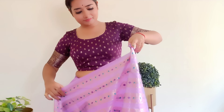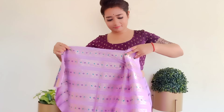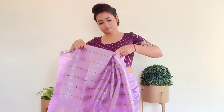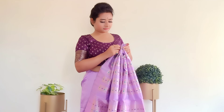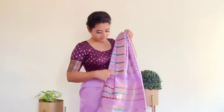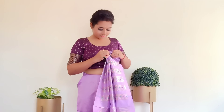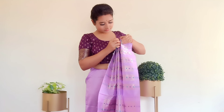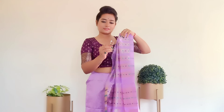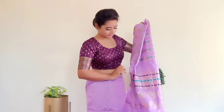I have set the pleats to the width of my shoulders so that the pleats are not too wide. Make sure the pleats appear in a consistent direction. Hold the pleats and put them together at all corners so that the length is easy to arrange. The pleats should be neat and in line.